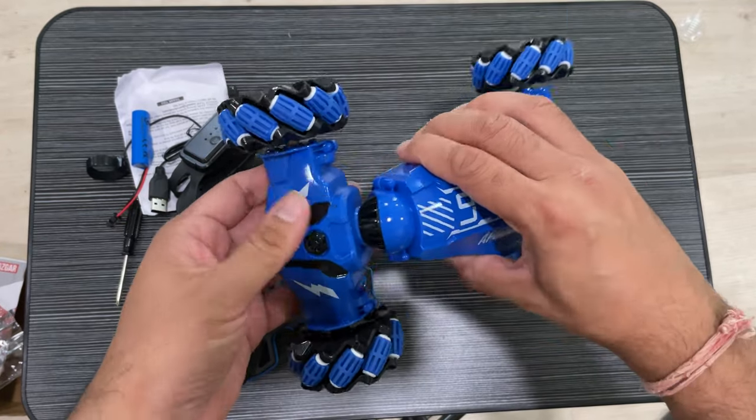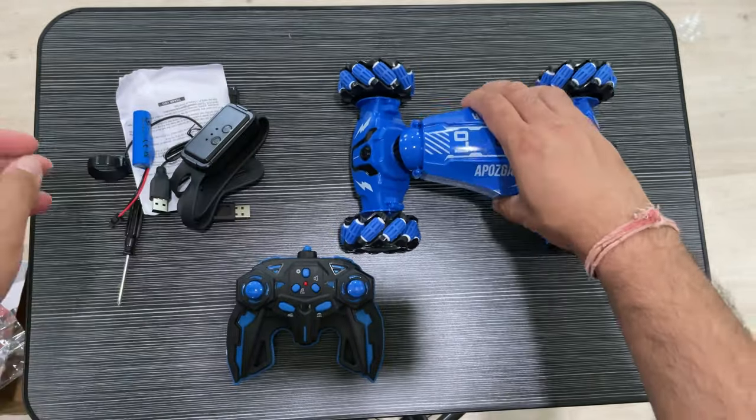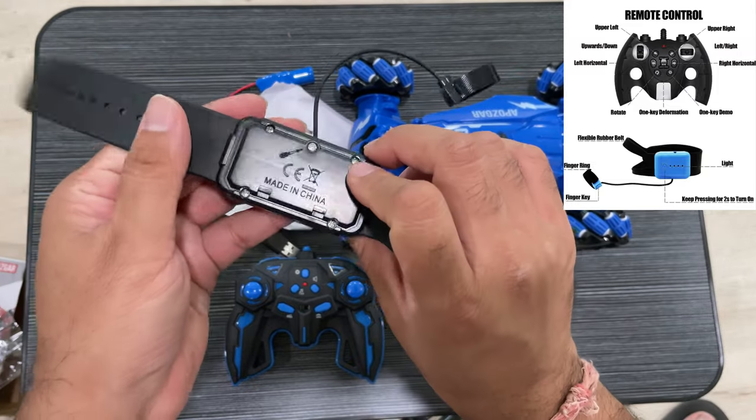There are two remotes — one is the main car remote, and this car also has a water inlet for the fumes. This is the hand gesture remote that you have to fix on your hand.